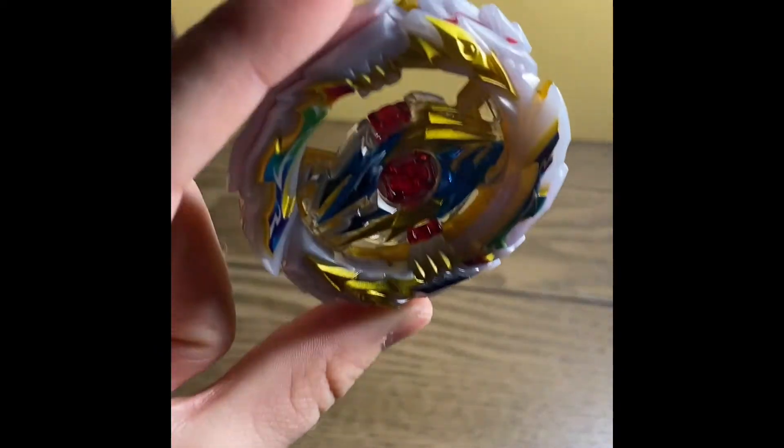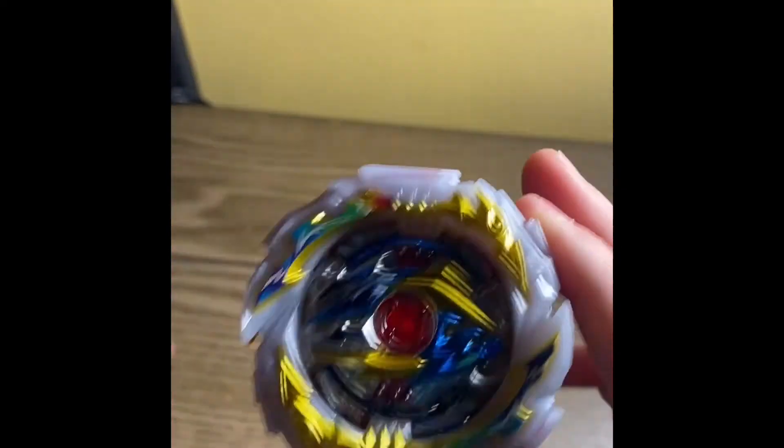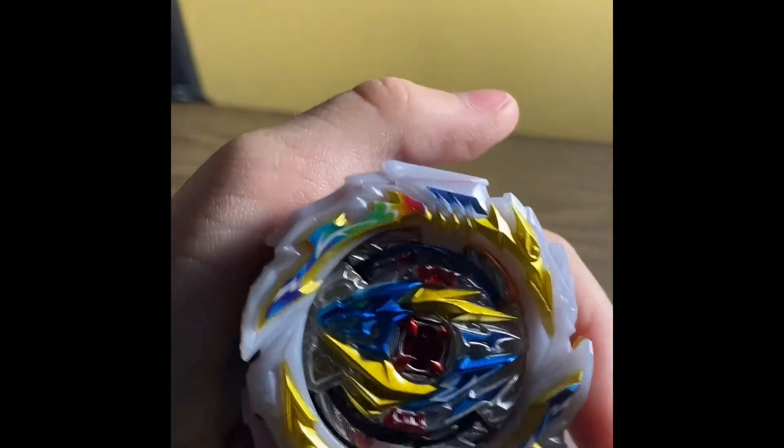That is Tempest Dragon, and we're going to be going against World Spryzen because I just unboxed that the other day. I'm not done editing yet but I'll put that video up soon. Let's get started — ready, three, two, one, let it go!